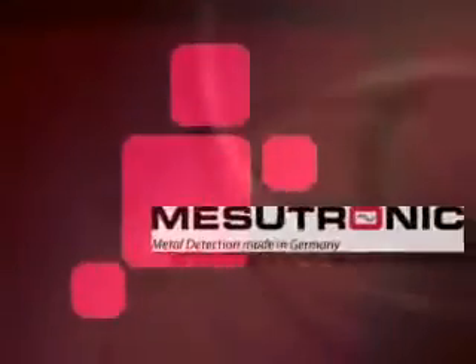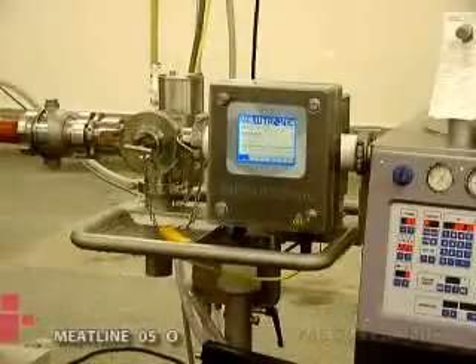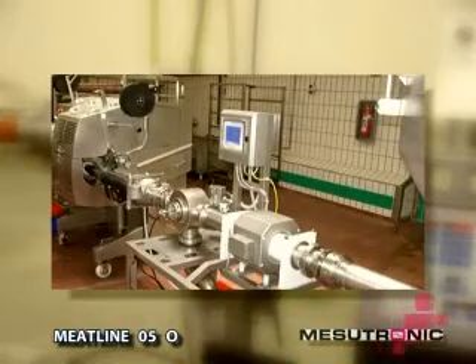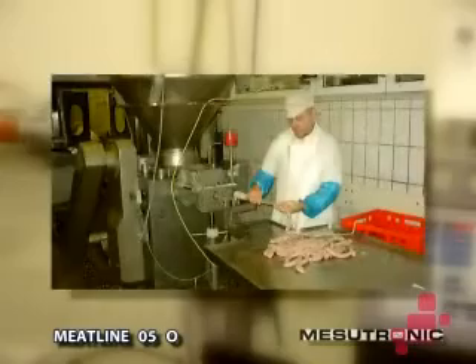Mesutronic Metal Detection — Made in Germany. Meatline 050: the metal separator for the food industry, especially for the processing of meat and sausages. It detects and separates all encapsulated or loose metal particles, and fits all conventional vacuum fillers such as Handmann, Weimar, Risco, and Fry.